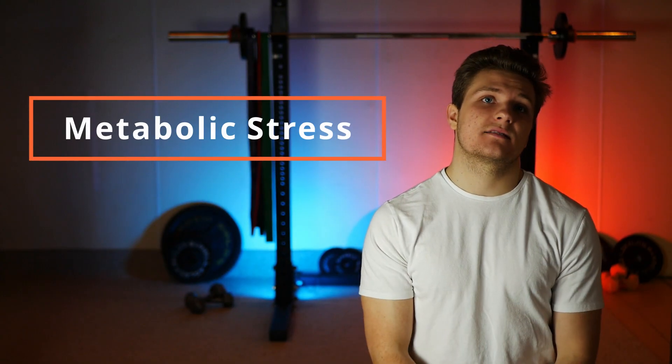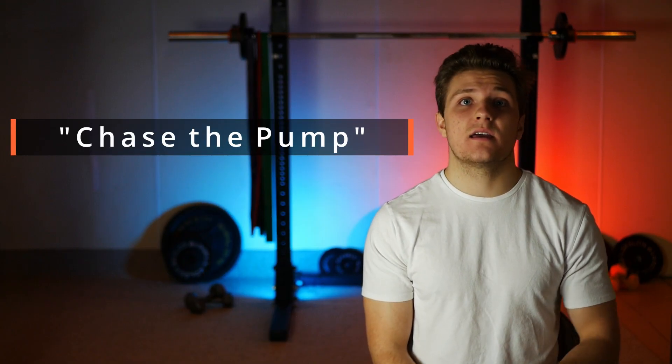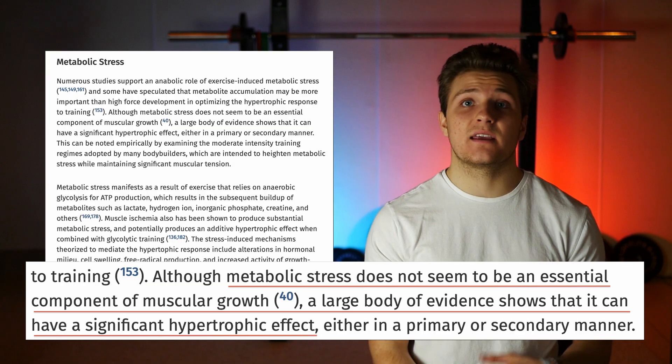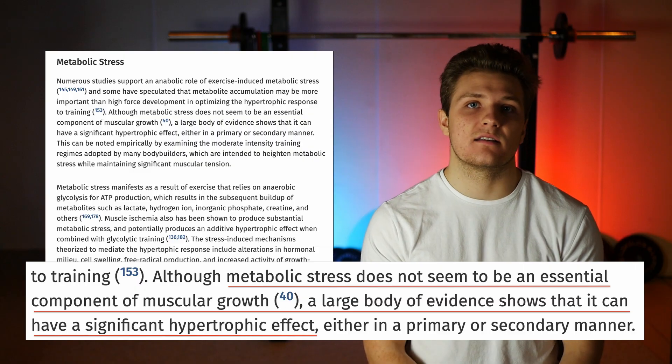Finally we have metabolic stress. Metabolic stress refers to when your muscles get really low on energy, which leads to the accumulation of things called metabolites. Metabolic stress is most often seen when you chase the pump and perform tons of reps until the muscle is pumped up and exhausted. According to the research, metabolic stress doesn't appear to be essential for muscle growth, but it can have a strong added muscle-building benefit when combined with the other two mechanisms.